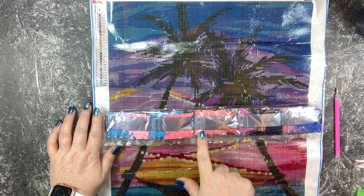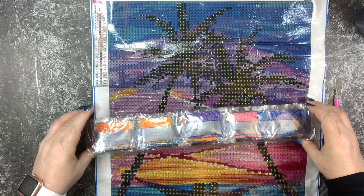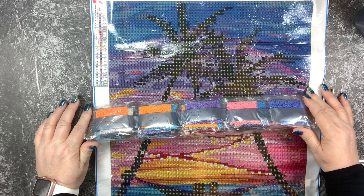It's got some of the most gorgeous colors in a diamond painting. Look at the range of corals, pinks, blues, purples, oranges, reds — I mean like every color of the rainbow that you can imagine.